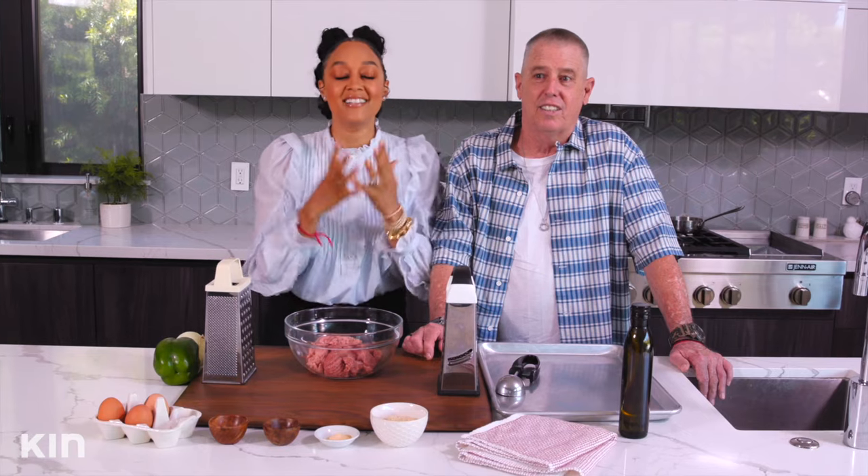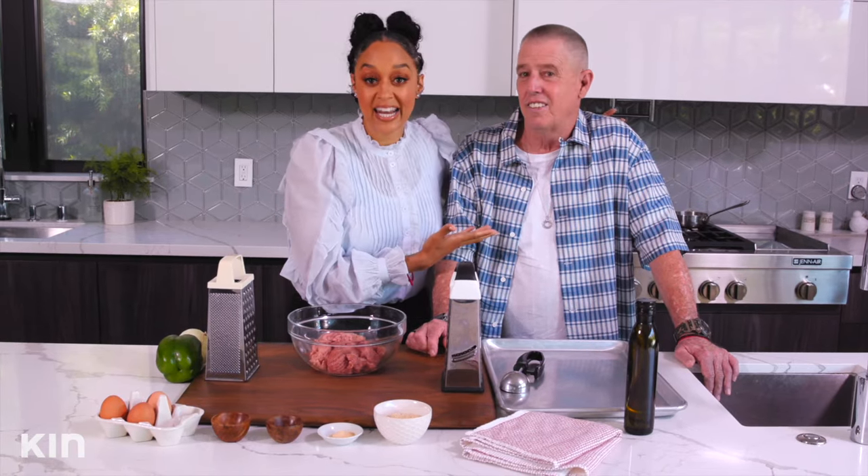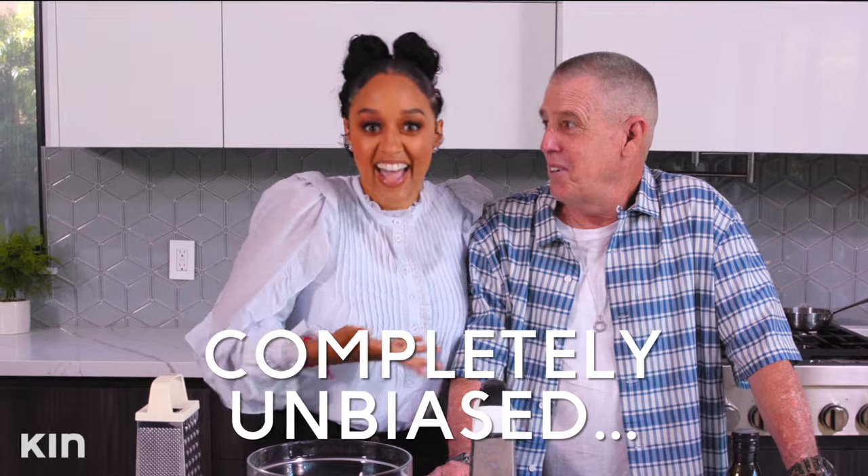We are going to be making a delicious recipe — it's my dad's spaghetti and meatballs recipe, and this is the best out there. And I can say that because, you know, it's my dad! It's time-tested for many years.